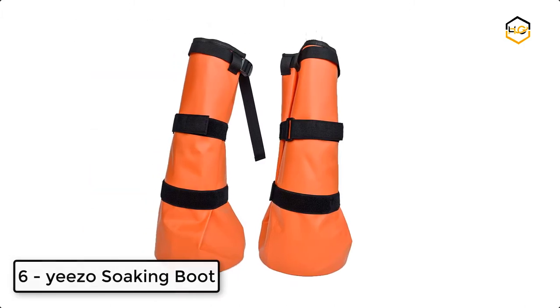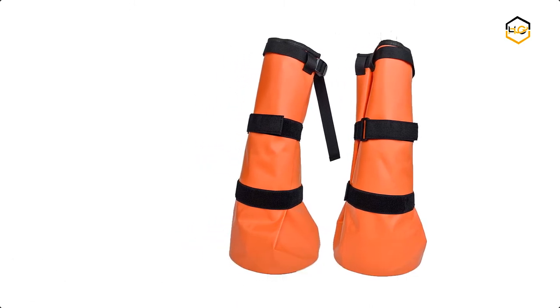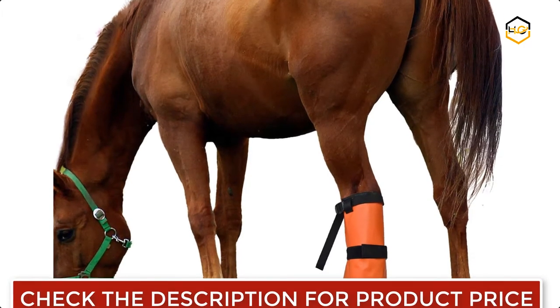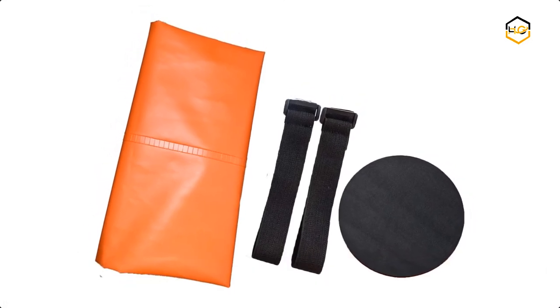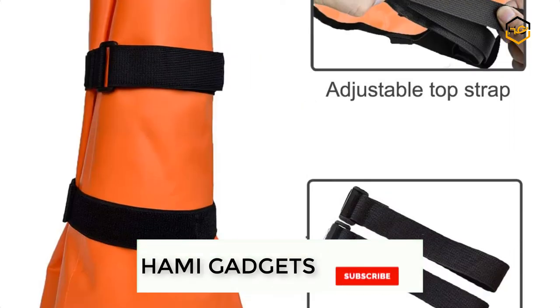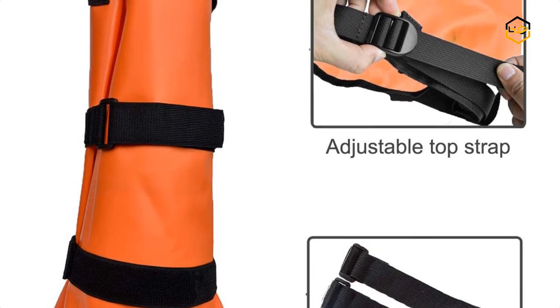At number 6, we have the Yeezo Soaking Boot. The Hoof Soaker Bag is ideal for common hoof ailments treatment. It fits all hooves from draft to donkey and suits hoof sizes up to 8 inches in diameter. This durable, reusable, heavy duty plastic soaking bag can be used for hoof soaking, and is suited for puncture wounds, deep dry hoof conditioning treatment for thrush or bacterial infections.